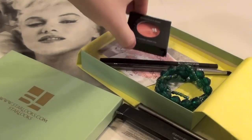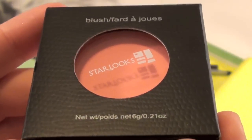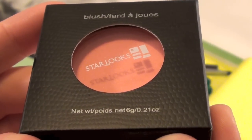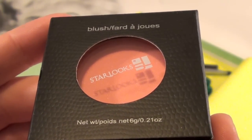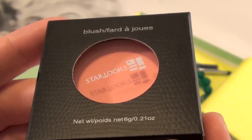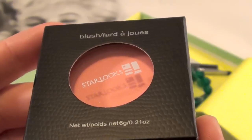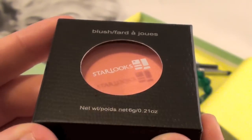Moving on to a product I am so excited about — this is actually a peach blusher in the color Cutie Peach. It's a gorgeous pure peach tone blush that is super color saturated, so a little goes a long way. Perfect for that spring look you've been desiring, with a tiny amount of gold pearlescence, and this blush provides a little bit of highlight to the cheekbone as well.